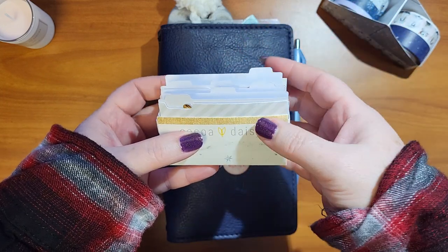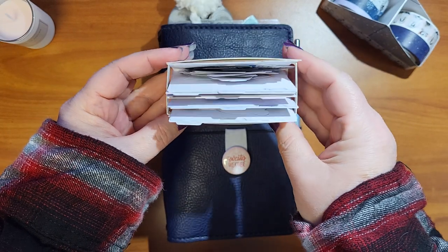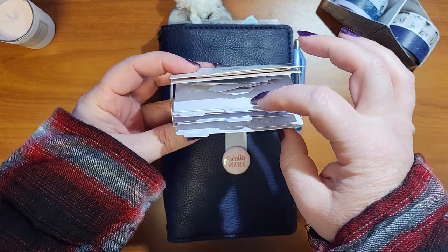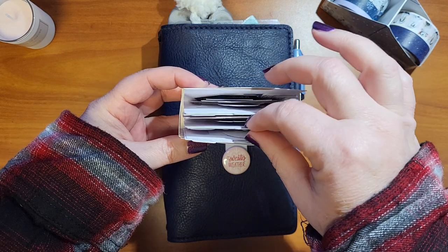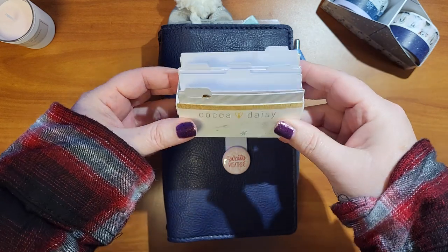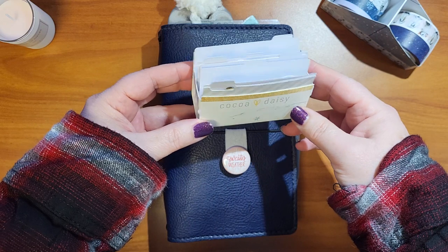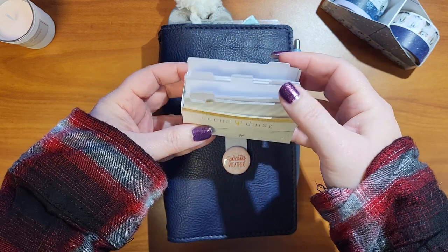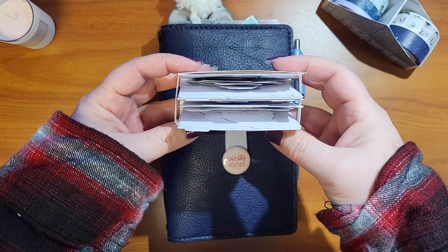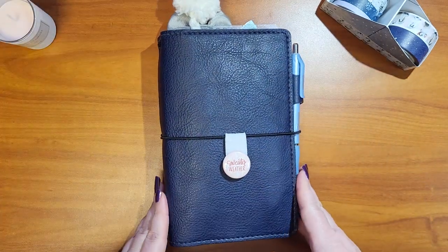There were these adorable little file folders in the kit, and since I don't do memory keeping, there wasn't anything I needed to stick them to a page for photos. So I made a little miniature caddy to hold them, made from some of the Cocoa Daisy packaging. I put all the little die cuts in there — tags in one, decor in one. Very cute. Since it's pretty non-specific holiday, I think I can use this all winter.